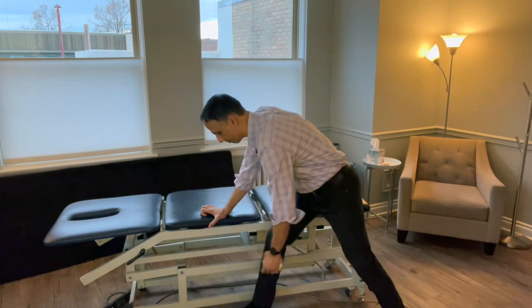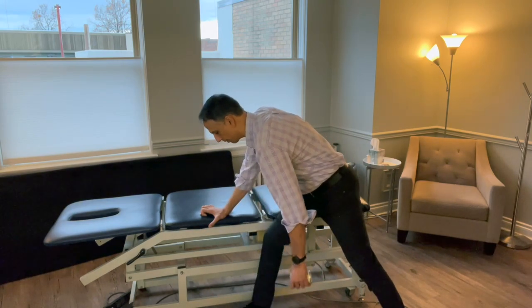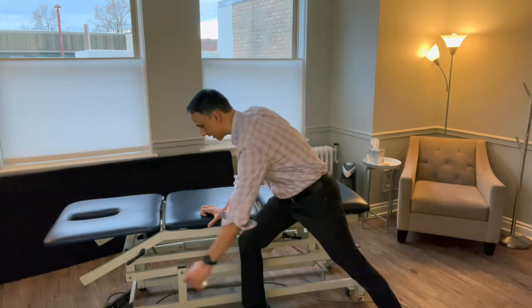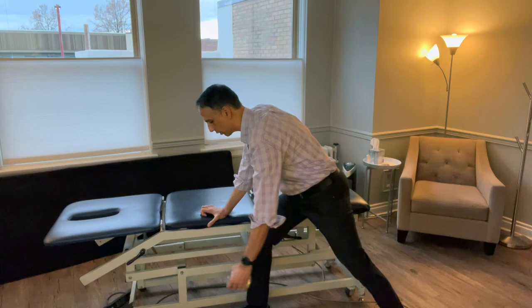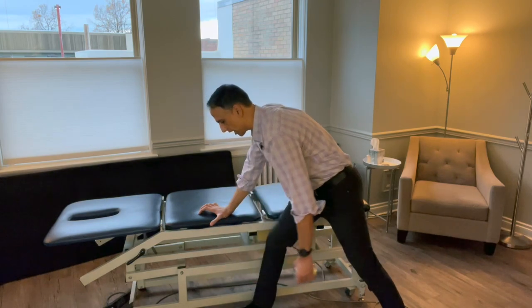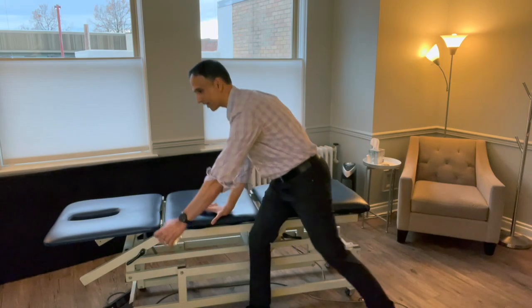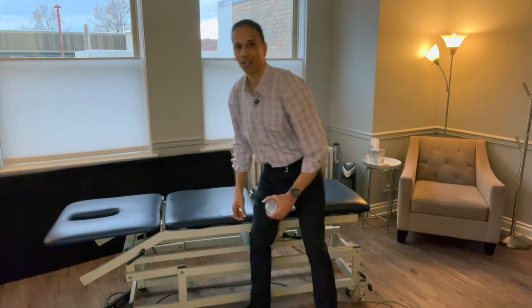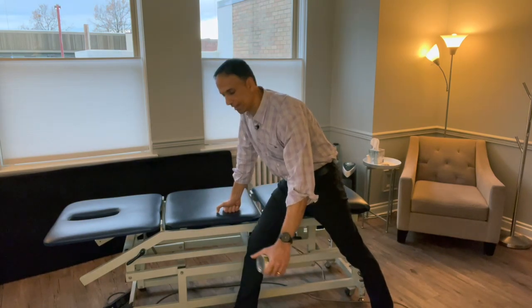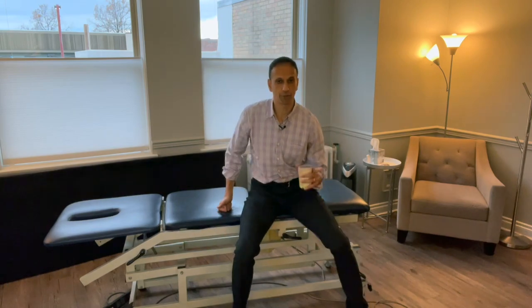Start off small with circles, and as you feel like you've got better range of motion, you can go a little bit further. Go clockwise, then counterclockwise, and then we're going to work on flexion. Notice I'm moving my body — if I try to move it with just the muscles of my shoulder, that's going to be a lot more painful. So I'm using the momentum to get it going. You want to go to that edge, that border of where it starts to get just a little bit of discomfort. I would do the pendulum about 10 to 15 circles clockwise, 10 to 15 counterclockwise, and 10 to 15 up and down into flexion of the shoulder.